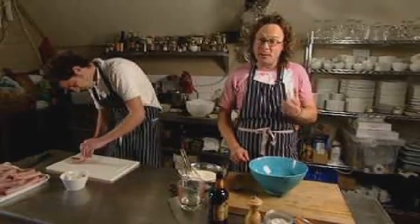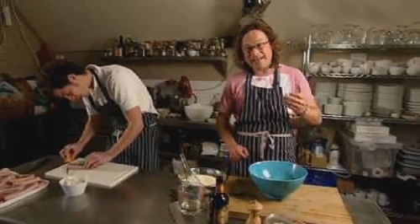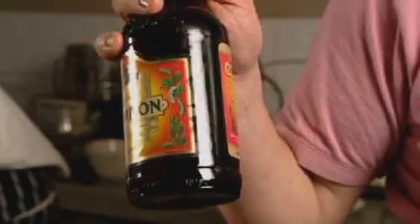A nice crispy batter is the mark of a good fish and chip shop, but it isn't at all difficult to make a really lovely fish batter at home, and the best secret ingredient is this — beer.